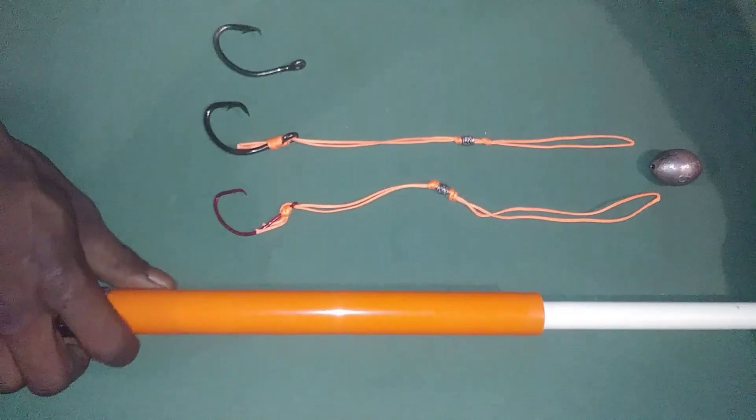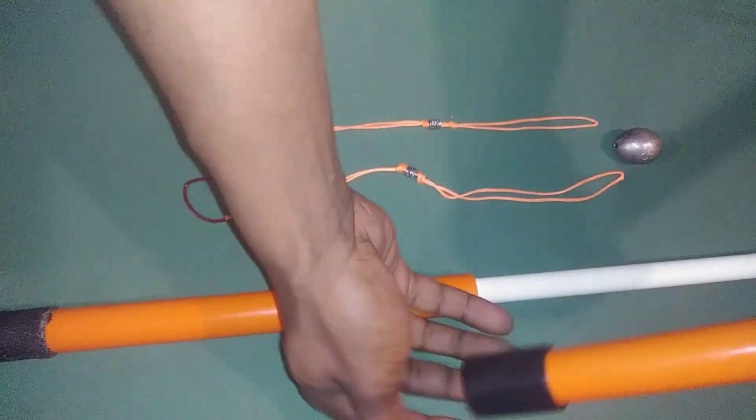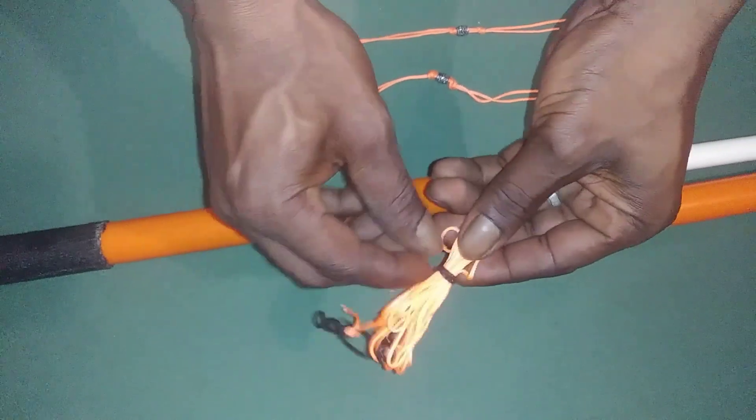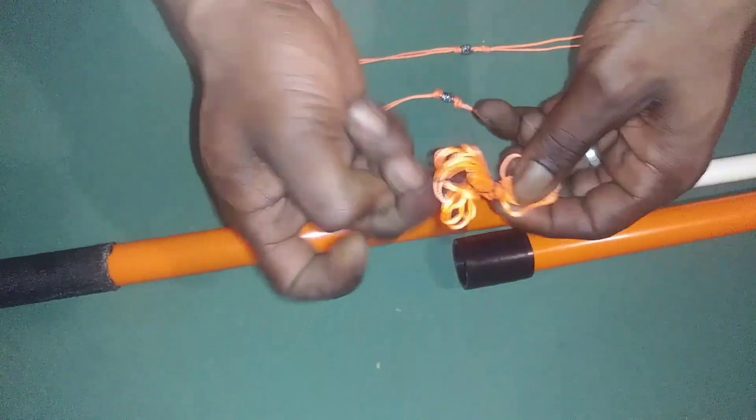Alright. Pull the cap off, dump your line out of the cap, pop your line off.